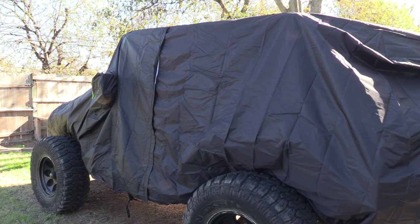Hope you guys enjoyed the video. If you did, be sure to give us a thumbs up. Down in the description below you're going to find a link to our Jeep cover that we purchased on Amazon and also a detailed blog post.